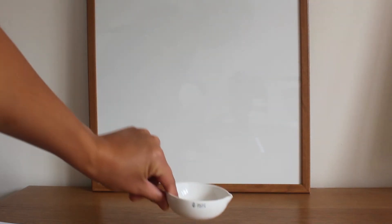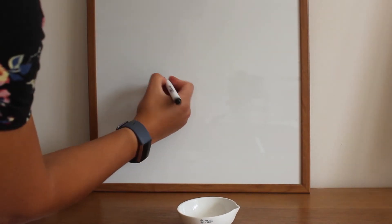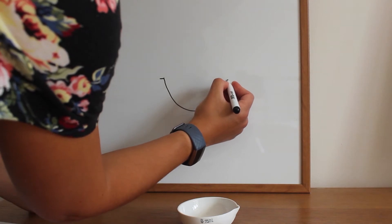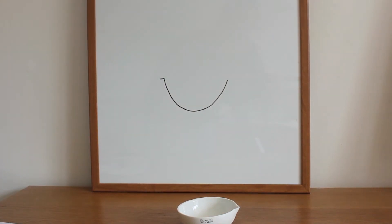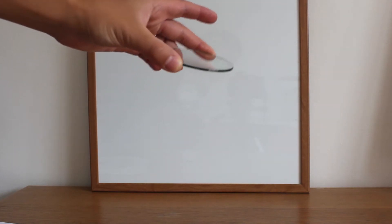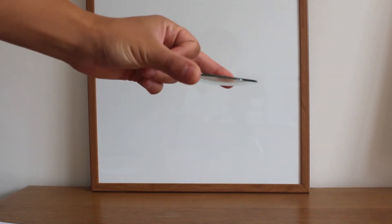This piece of equipment is called an evaporating basin. To draw it we do a slight lip and then a curved line like so. This piece of equipment is called a watch glass. It's a glass with a slight curve at the bottom.